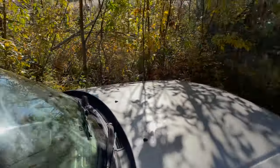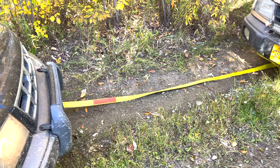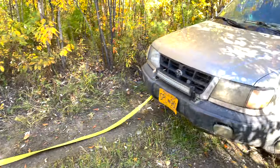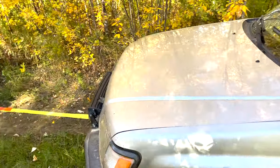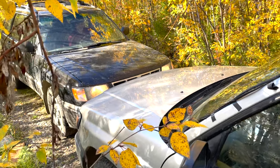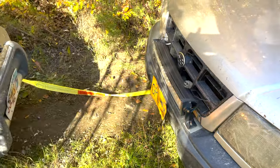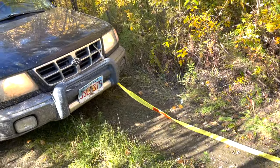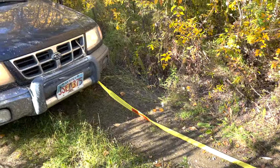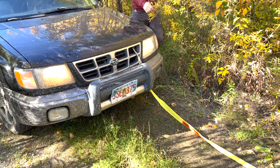Make sure the other driver doesn't hit you. Here's an example of how not to tow a car out. That probably just broke the frame of my vehicle, and damaged the other vehicle because the driver of the towed vehicle was not paying attention and ran directly into the front of the other vehicle. This could cause body damage.